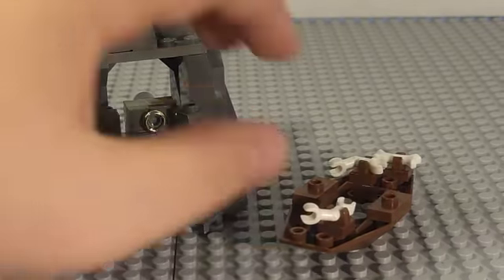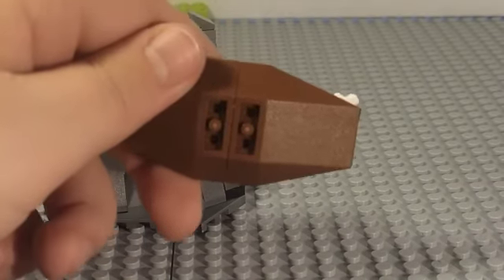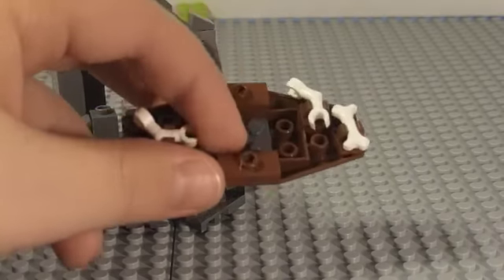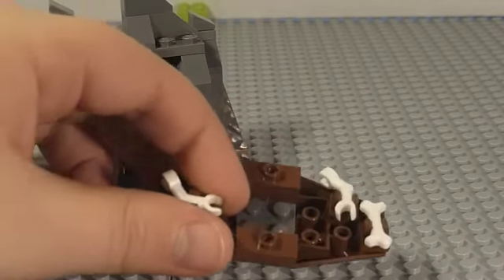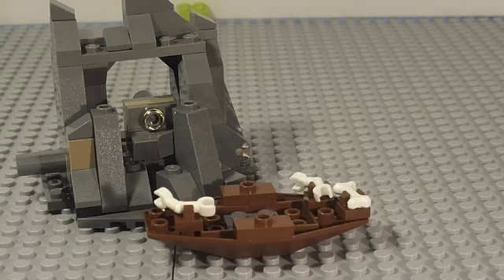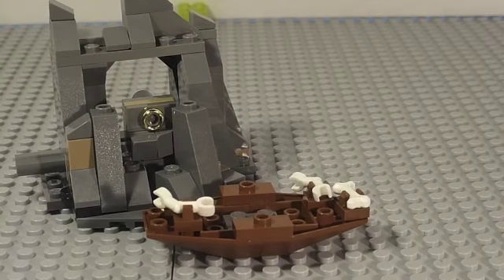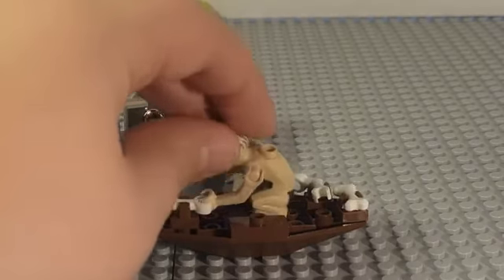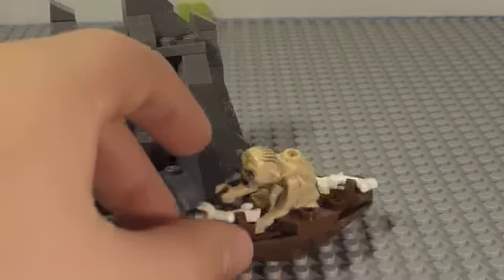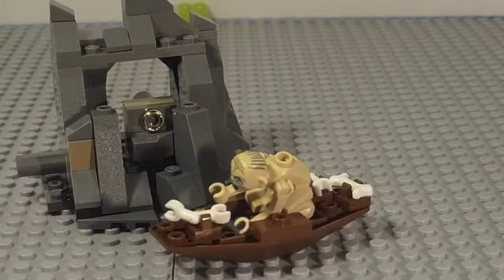Then you have the boat, which Gollum approaches — not Frodo, but Bilbo — during the scene where he's separated from the dwarfs in the goblin cave. Bilbo falls with a goblin who gets killed by Gollum, then Gollum paddles silently on the boat through the water saying 'my precious,' and they play a game of riddles.